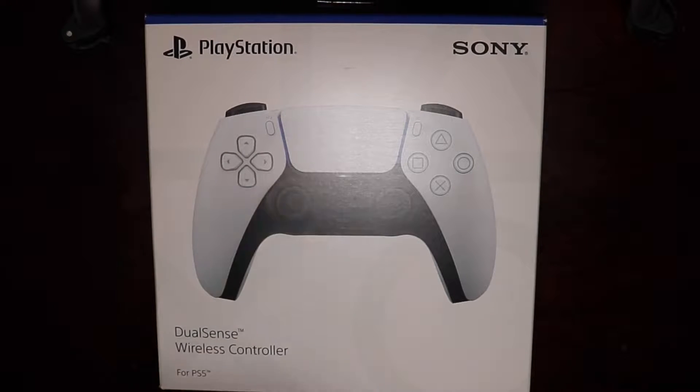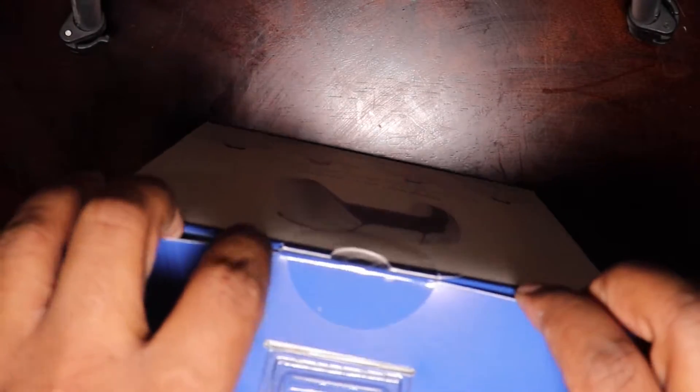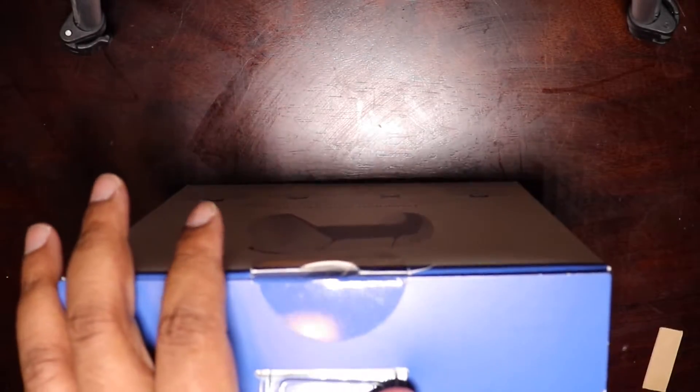So we have an unboxing here — I'm not an unboxing channel, so the unboxing is going to be very mediocre. This is the first time I've done anything like it, so the lighting and camera quality are not great. Before I get into anything, I want to give a shout-out to our sponsor — there is no sponsor. You guys are the sponsor, so don't forget that.